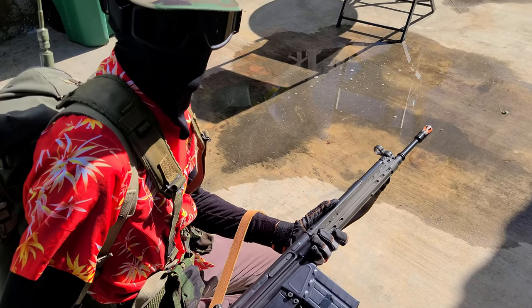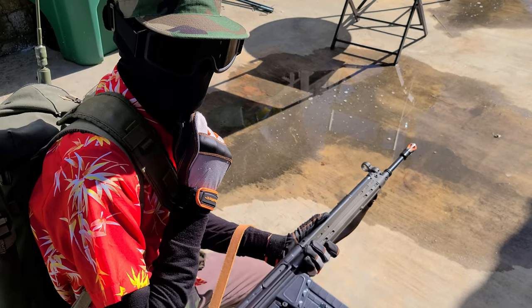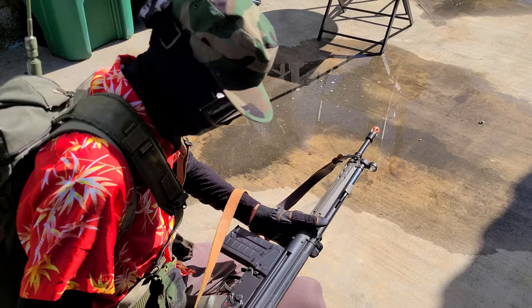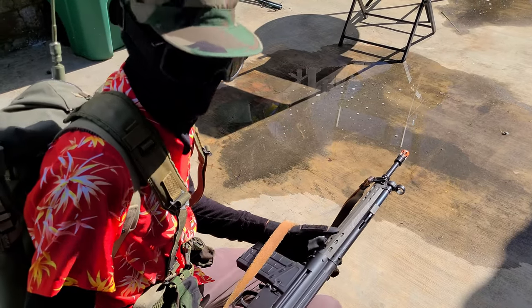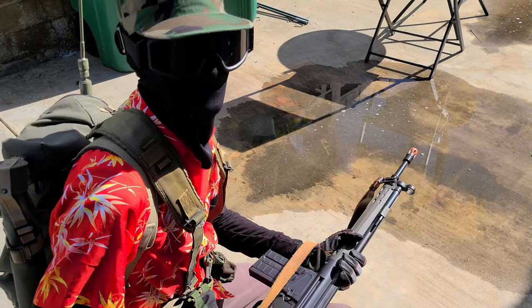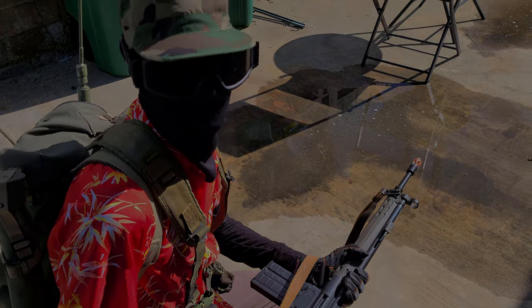Thank you guys for watching this airsoft video. We're probably going to put up another one with Doug's gun review, and I'll probably put up some videos later with deep dives on some of the firearms I own that are not BB toys. Thank you guys for watching and have a great day!